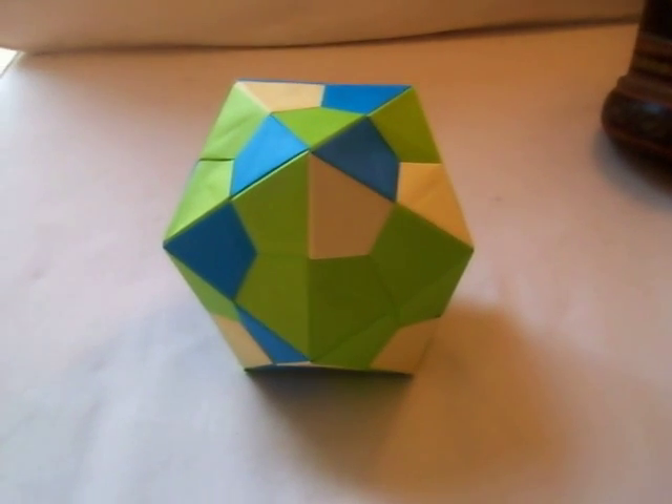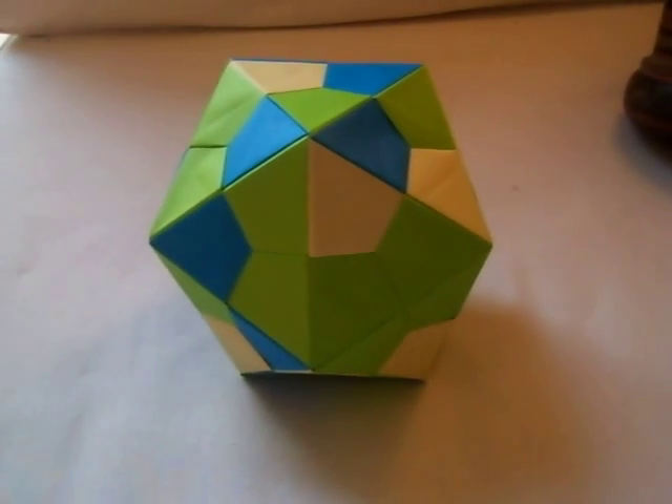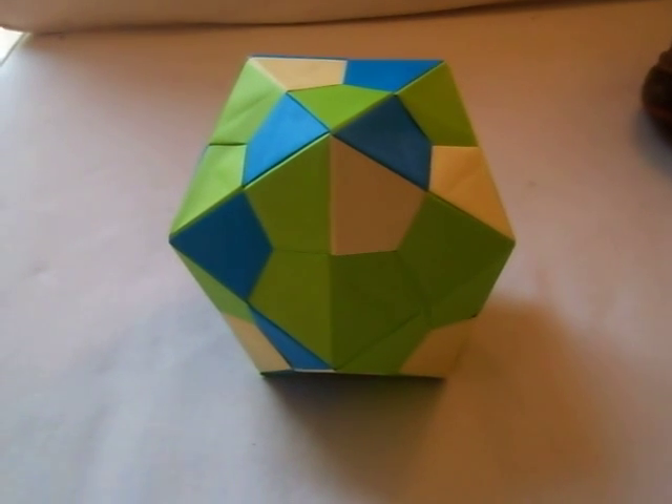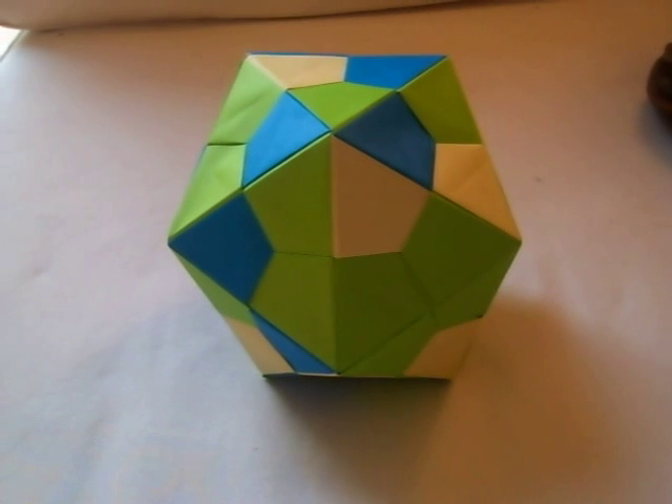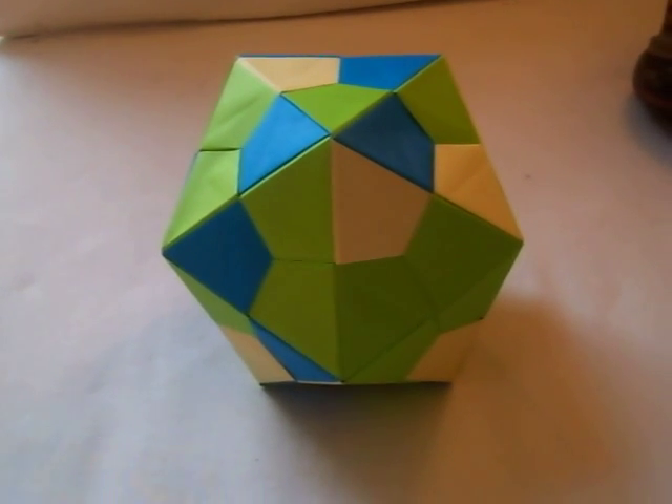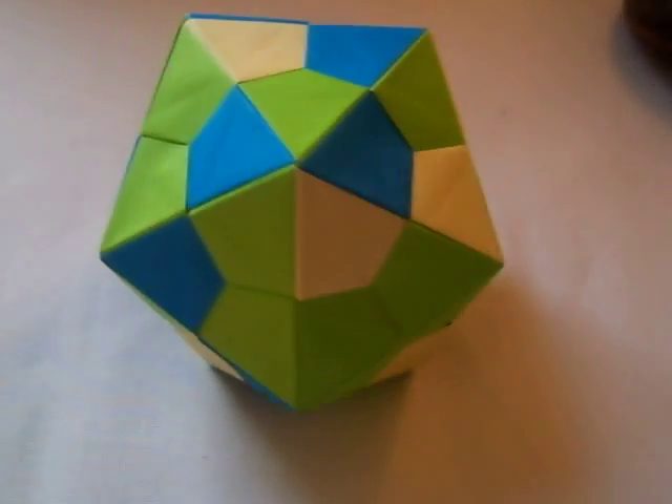The first one is a tetrahedron. The second one is a hexahedron. The third one is an octahedron. The fourth is a dodecahedron. And the fifth is an icosahedron, which is this.